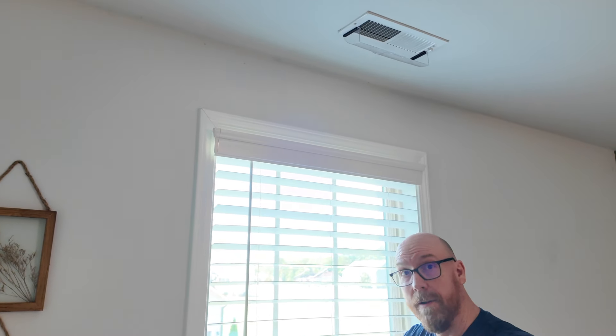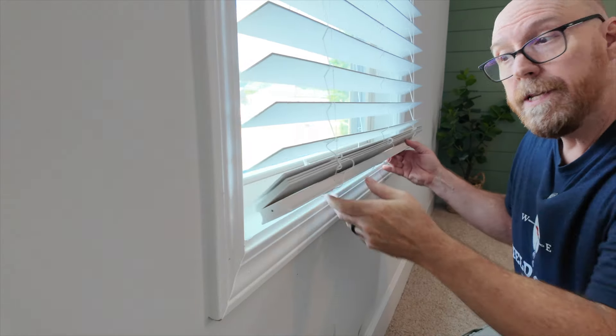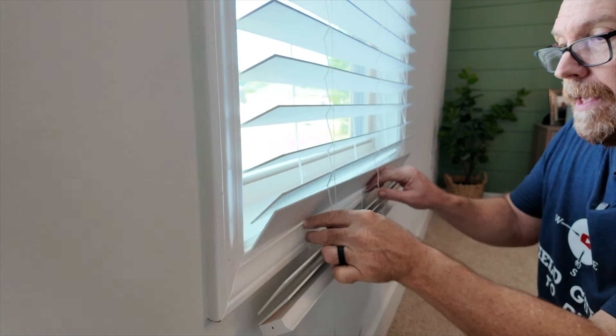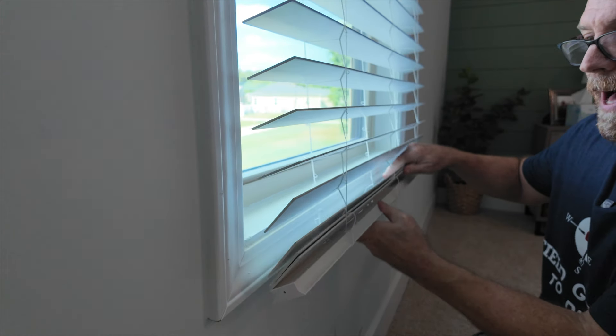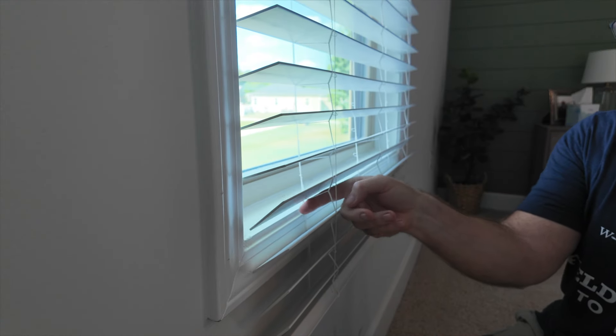But wait, there's more — I told you we were going to show you how to trim. We take it all the way down to see how much we need to trim off. I'm going to trim off these bottom three slats, trimming just below this one loop.